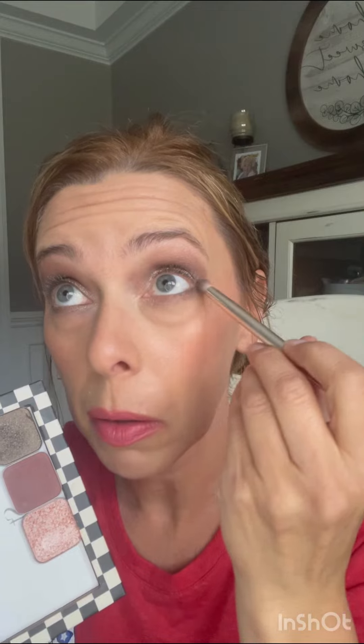Now if you want to add a little darker color under your lash line, take that Rigoletto and line your lash line down below. There you go!